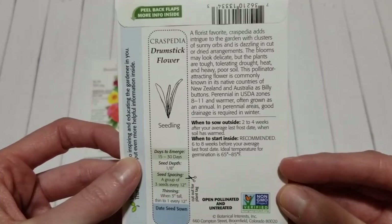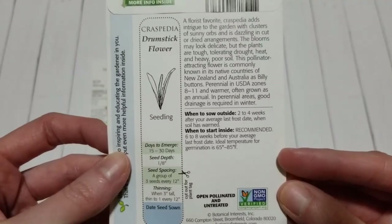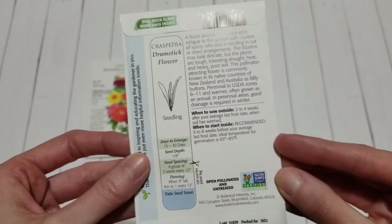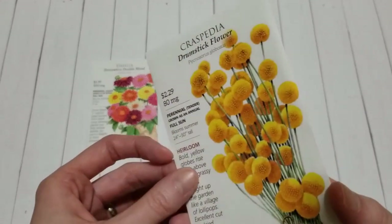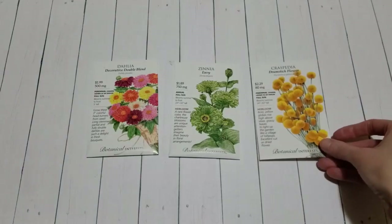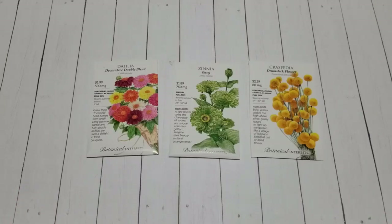On the back it says they are a perennial in zones 8 through 11, so they're not a perennial in my area. But the thing about perennials in a cut flower garden is a lot of times they are treated like an annual. Certain perennials will grow, produce seed if you leave them alone, and drop that seed so they reseed themselves and come back the following year. But if you're growing them as a cut flower and cutting those blooms, they're not going to have a chance to reseed themselves, so a lot of times they are treated like an annual.